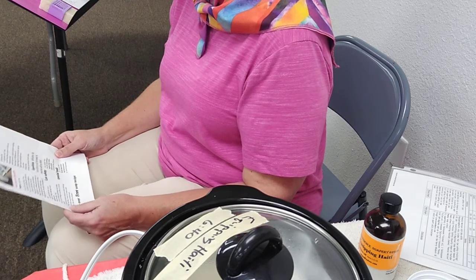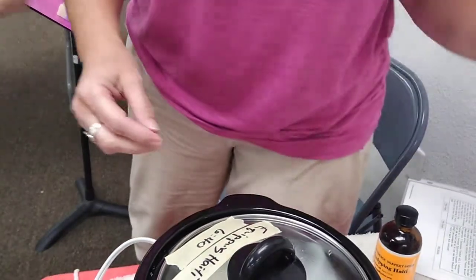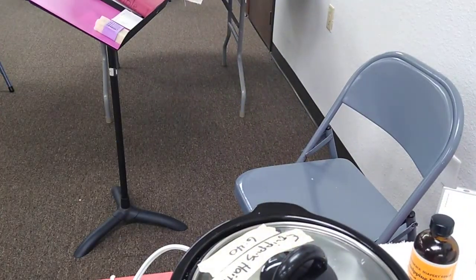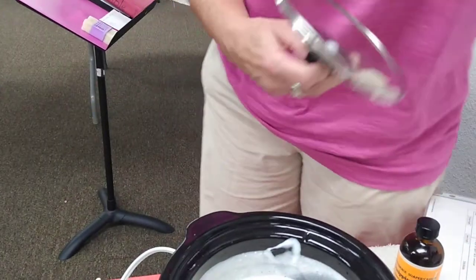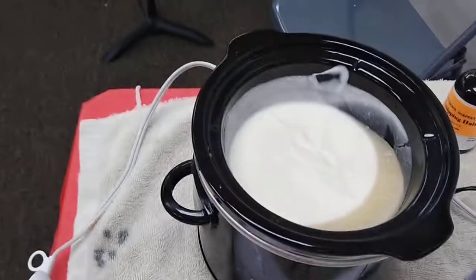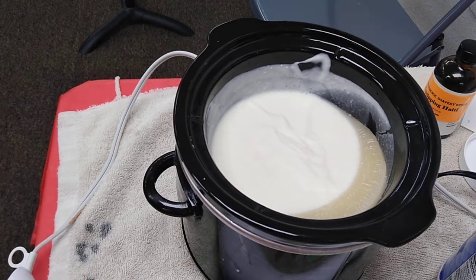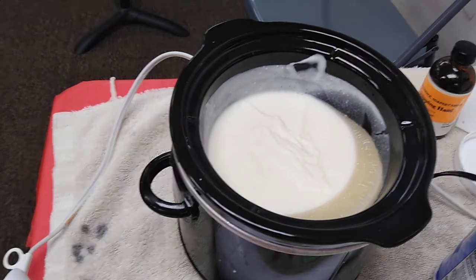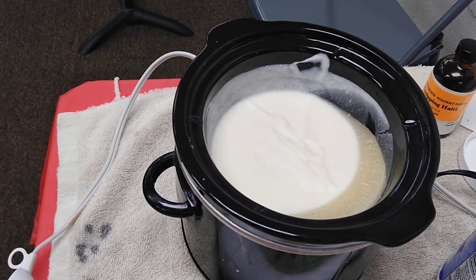We've gone over the soap recipe. You can come over one at a time and look — the soap is cooking. It doesn't smell yet. It looks like it's got a growth inside it — there's kind of a bubble inside. It's cooking.